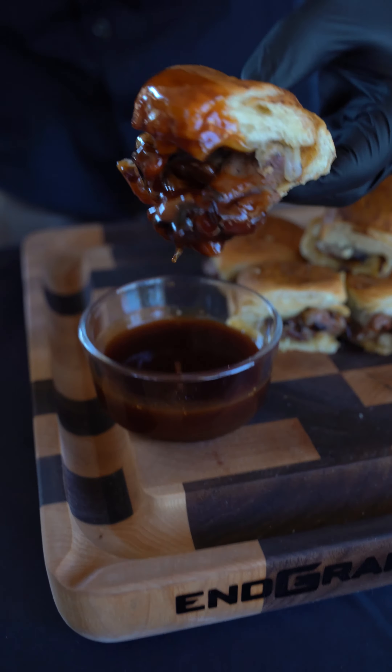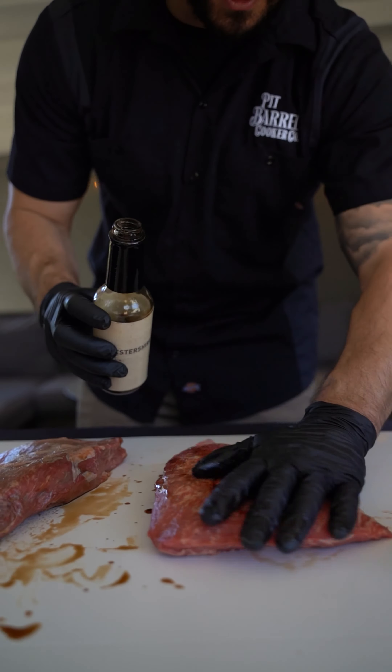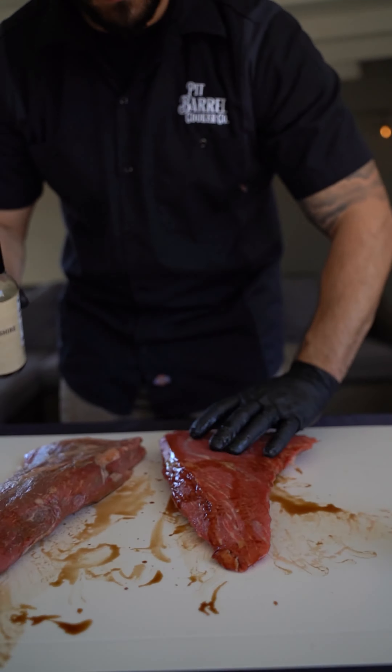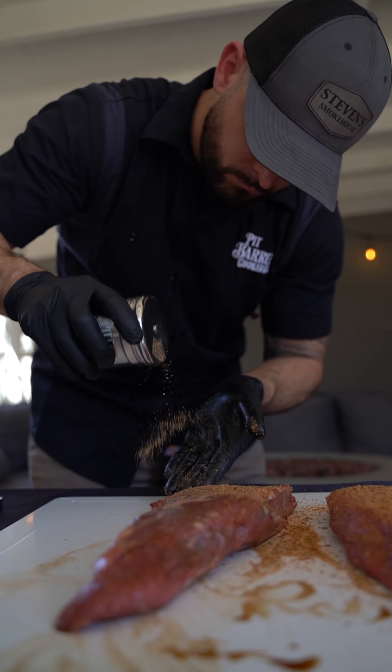Steven Smokehouse here bringing tri-tip sliders cooked on the PBX. Got two tri-tips here that I hit with that W sauce as a binder and seasoned with the beef and game rub from Pit Barrel. Make sure you season all the sides and pat it in as always.